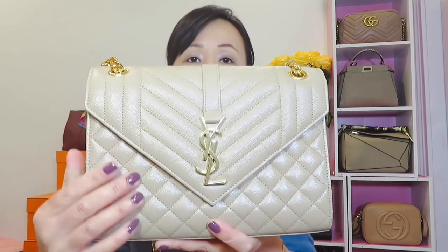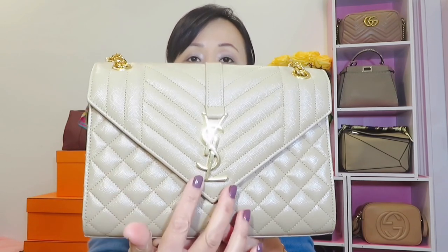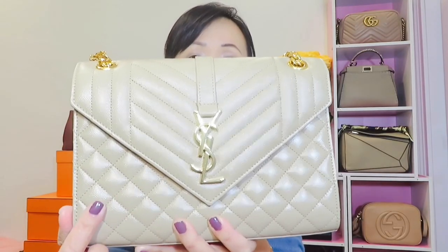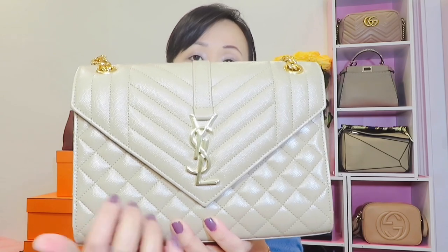So without further ado, let's jump into it. The one I have is the envelope bag in the medium size. It is the dark beige color with shining gold hardware. It also comes with a magnetic snap closure — it's very strong and secure. It is grain calfskin leather, which is very durable. It comes with an unremovable strap.